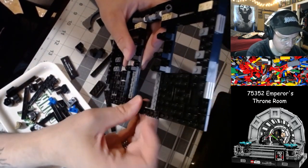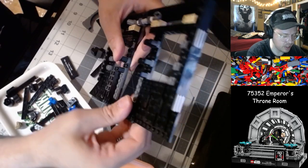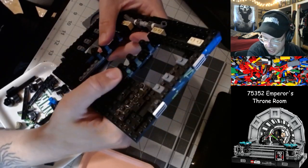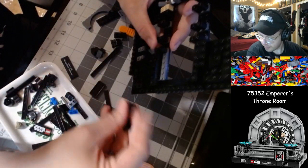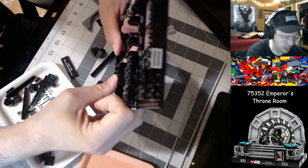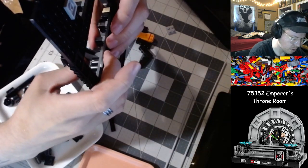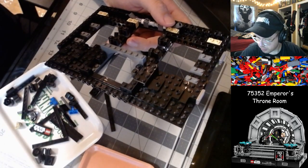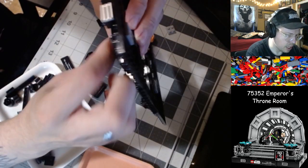To see that set get updated with modern build techniques — I just hope it wouldn't end up being another $400 set. I would love to get the Lion Knight's Castle someday, but I'm just so far away from that being a reasonable purchase. It would probably give me a lot of weeks of content, but nonetheless, cannot afford it right now.